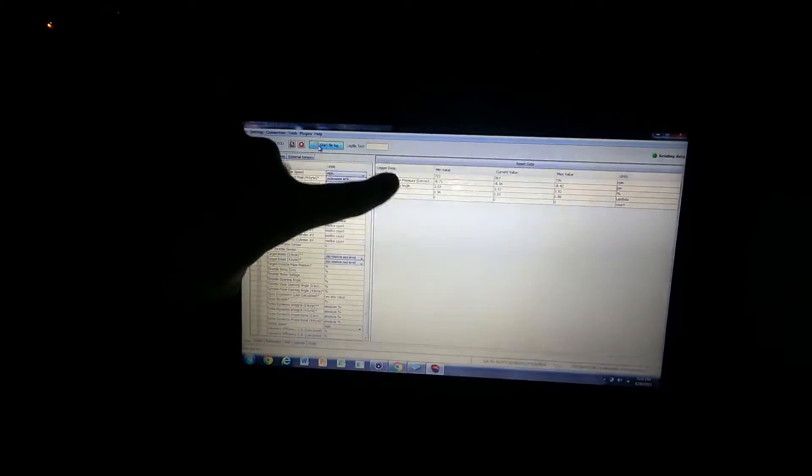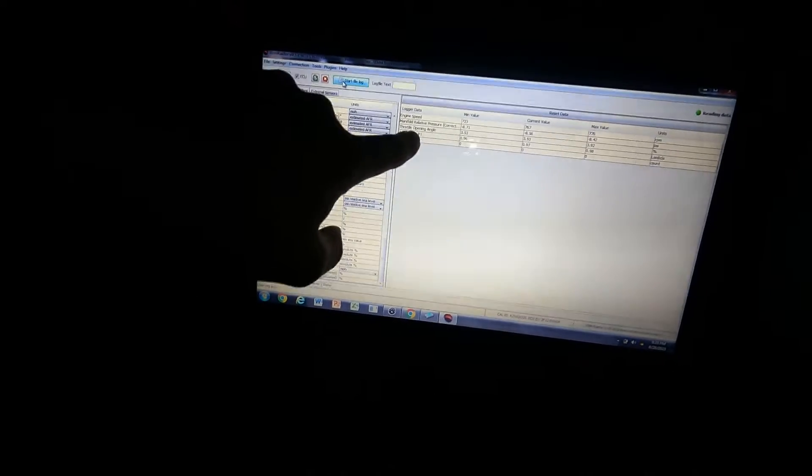So that's what we're starting with — essentially a stock car. What we're going to do is a virtual dyno to get an estimated horsepower rating, and also some runs down the eighth mile drag strip to give us a baseline. For the virtual dyno, what we need to log is RPM (engine speed), manifold relative pressure corrected (which is boost pressure), throttle opening angle so it knows when you're at full throttle, and the air fuel sensor for air fuel ratio. I also add knock sum because I want to watch that as well. We'll do a pull from 3000 to redline and maybe a second one just to compare the results.